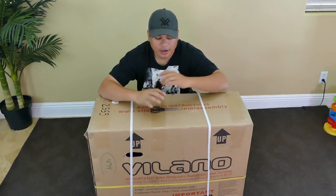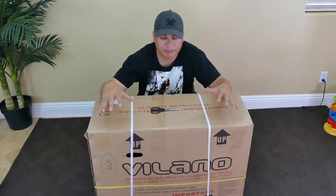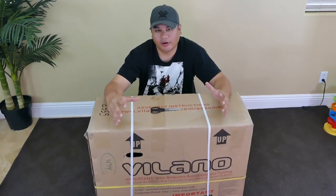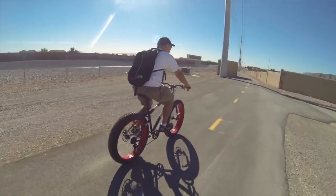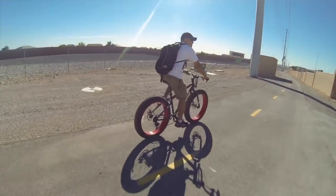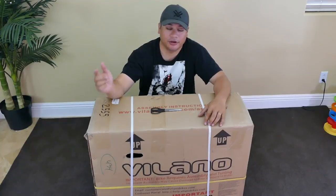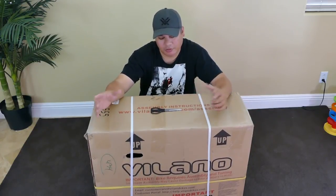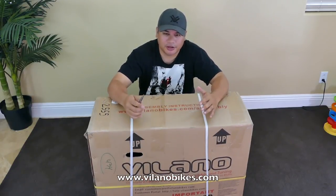Welcome back to the channel. I'm doing another unboxing video, this time a bicycle video. I've reviewed bikes before — I did a review on a Mongoose Dolomite, which is a big fat tire beach cruiser-style bike, and that video went to 100,000 views. If you want to watch that, click the link below. But this time we're going the other direction with a compact folding bike.